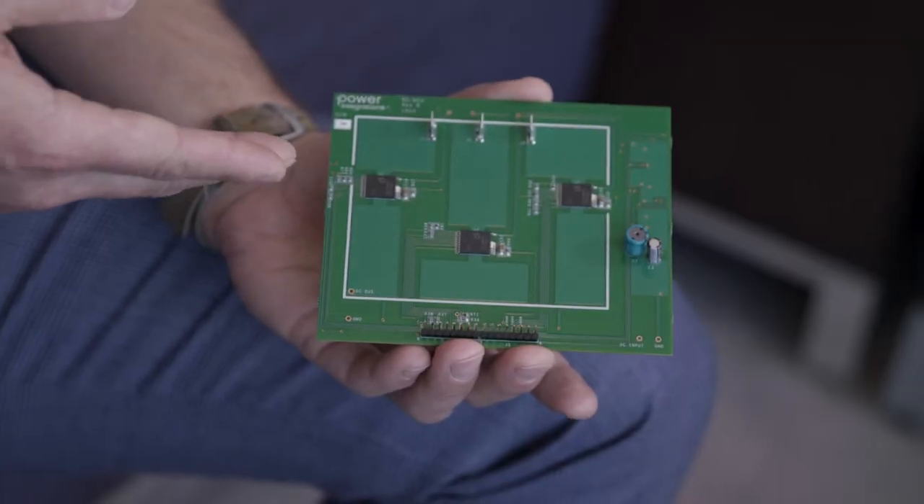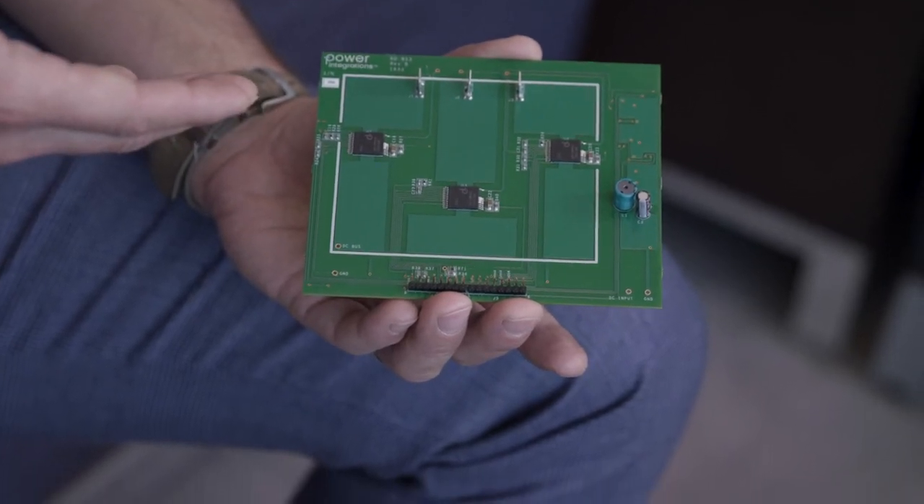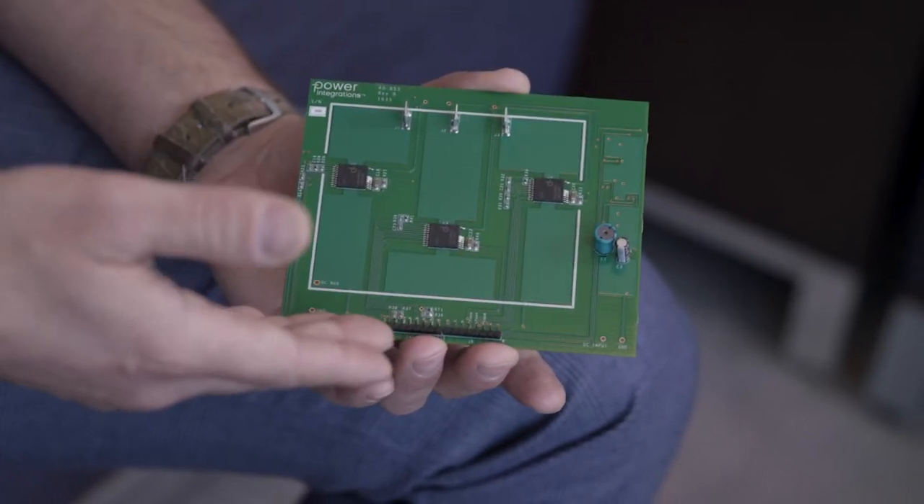Brisswitch is very good for single-phase design. For single-phase design you need two integrated half-bridge driver ICs, whereas for three-phase design you need three ICs. It is very easy and very scalable from single-phase to multi-phase, keeping the same architecture. Brisswitch has a very low standby for the complete inverter and a very high efficiency above 99.2%.